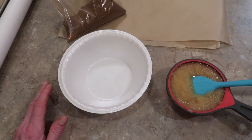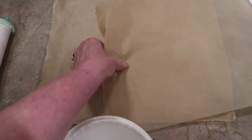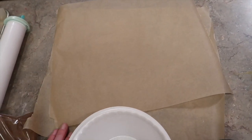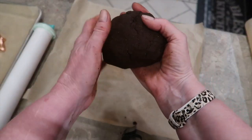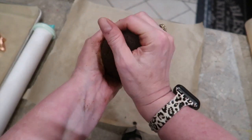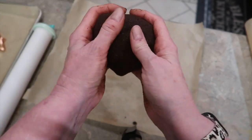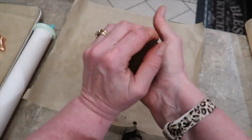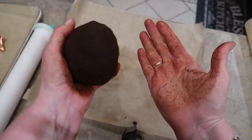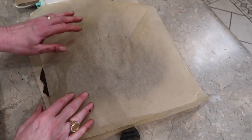It shouldn't be very sticky. If you find it's a little too sticky, just add some more cinnamon to your mixture. Once you get it formed into a ball, roll it out between two pieces of parchment paper, about a fourth of an inch thick. Once you get it primarily combined it's really better to just get in there with your hands — you'll be able to get it totally incorporated and it's not sticky at all. It certainly smells good.